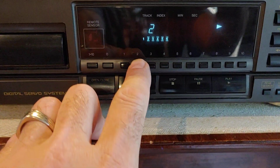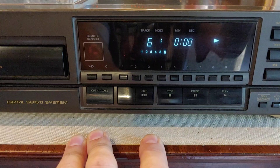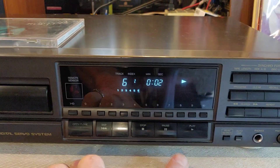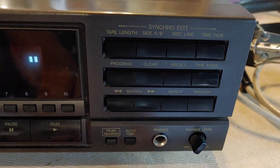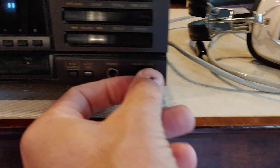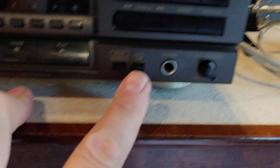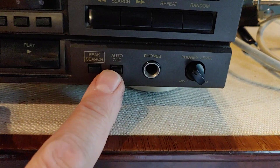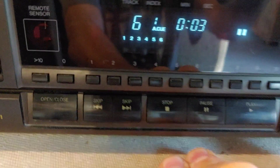We can directly select a track number like so. This one has a lot of functions — synchro edit is what it calls that, all kinds of functions there. I've tested this particular one with the earphones at the phone level. It's also got peak search, auto clear, and auto cue — all kinds of nifty little things.